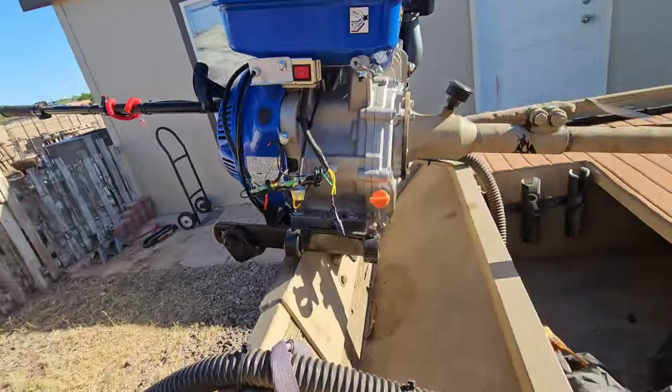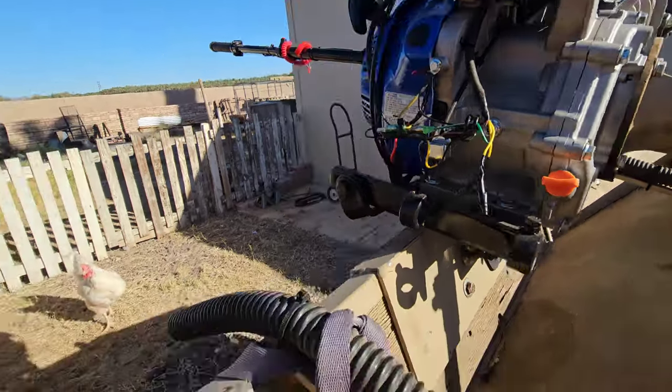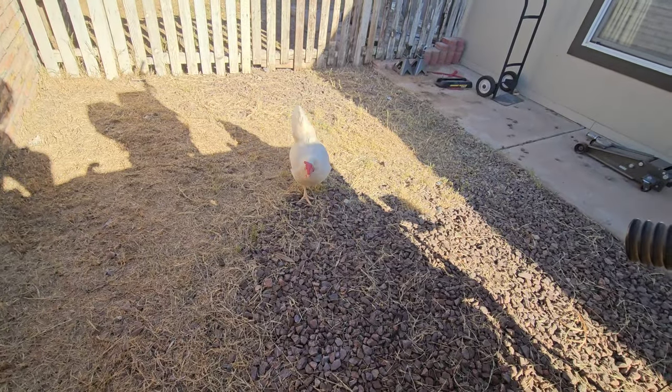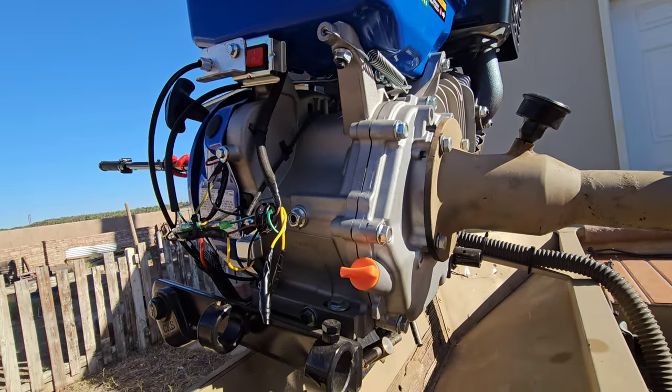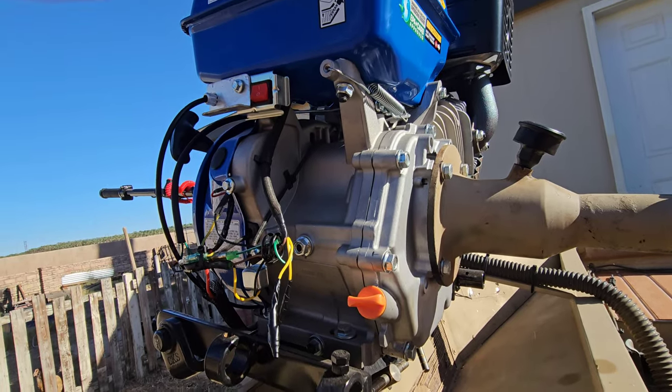And if you look on this side, you can see the governor spring right there. And that's what it looks like when it's reversed.